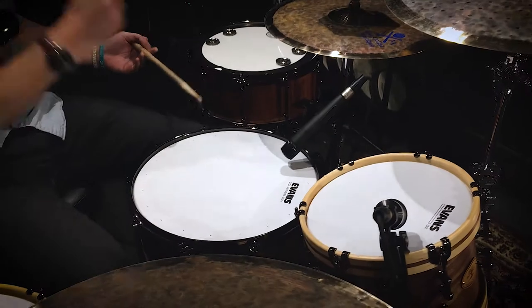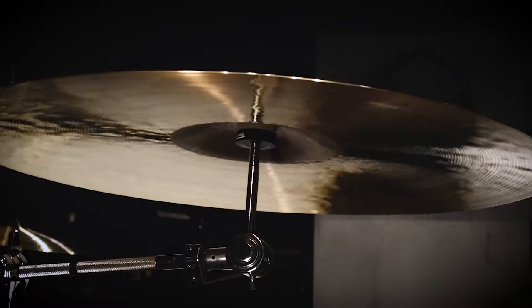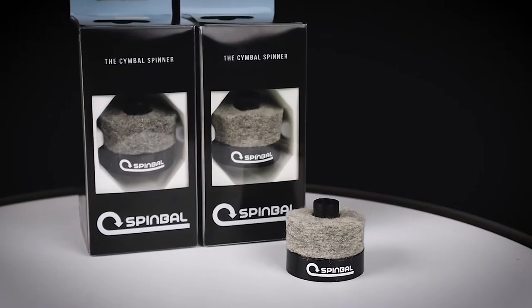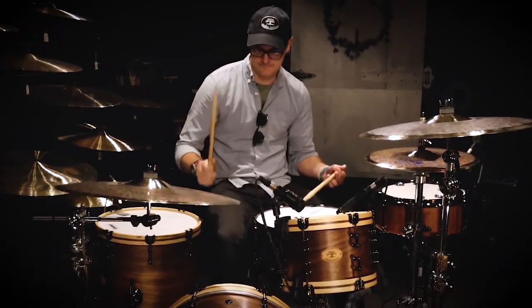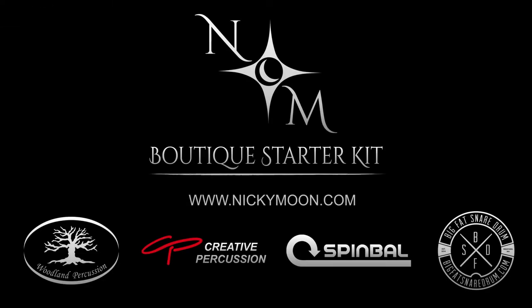Last but not least, the world-famous Spinball Cymbal Spinner. This patented ball-bearing Cymbal Spinner allows you to not only spin your cymbals, but also to prevent cracks and keyholes from forming on your stunning new Nicky Moon Cymbal. The Nicky Moon Cymbals Boutique Starter Kit, available now at nickymoon.com.